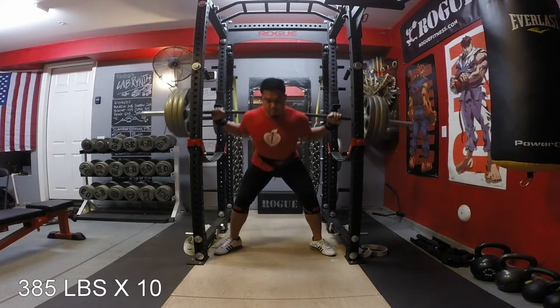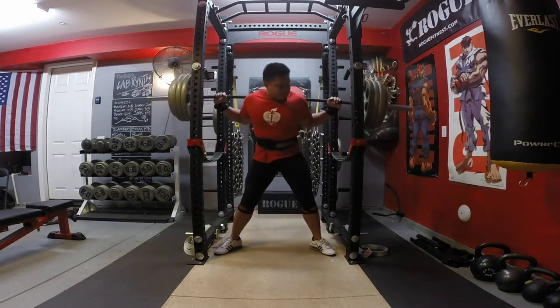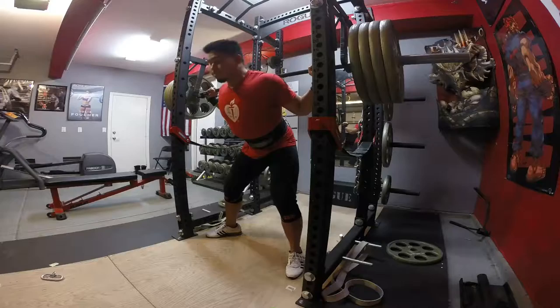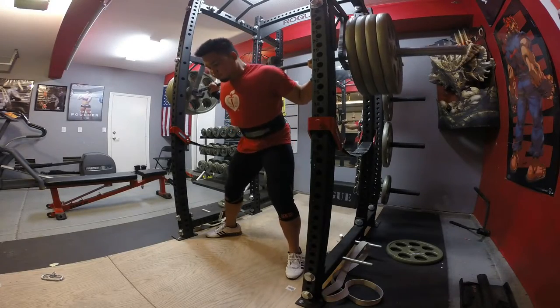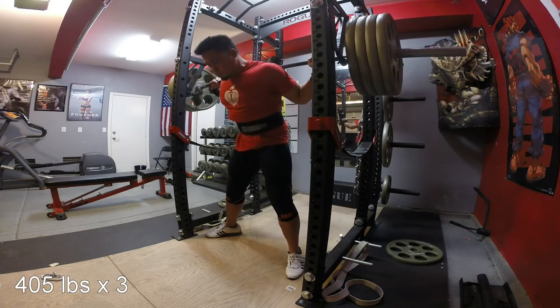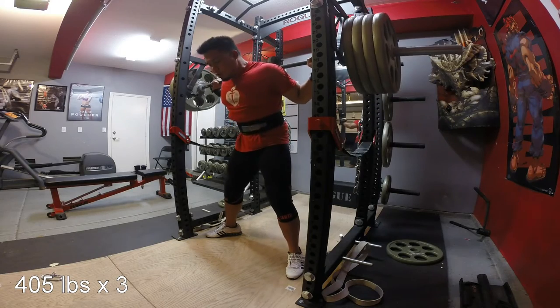I find that these products are more important to me than the actual weights and iron and steel that I buy, just because I feel that I've been lifting seriously for a few years now, and what good is excellent equipment if you're always injured?